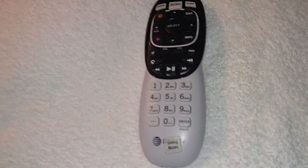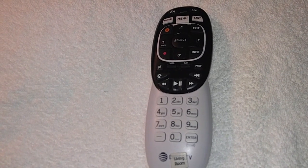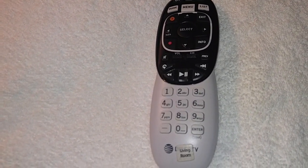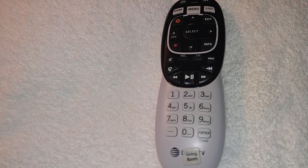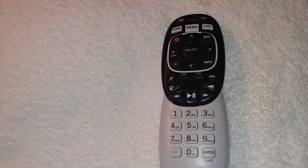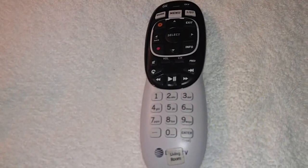Just take the batteries out, dry them off, and set them to the side until your remote finishes drying — it'll be ready in less than 24 hours. That night it happened, the remote was actually ready to go later that same night, even though my son had drenched it in sweet tea.